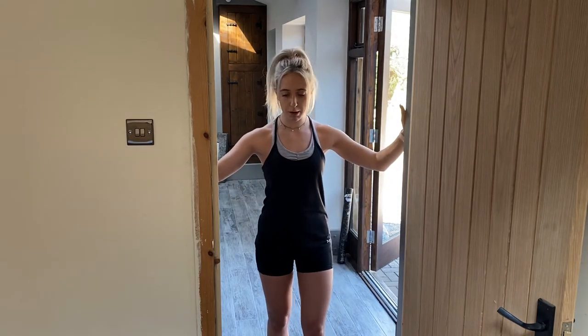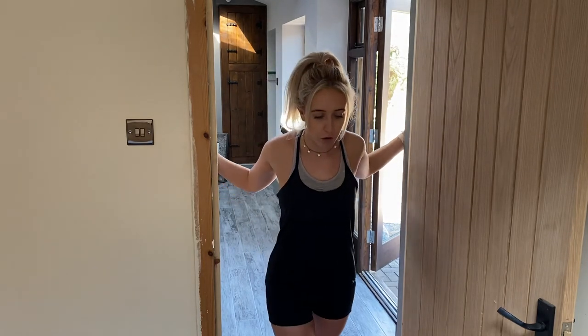Hey guys, this is a stretch for across your chest. All you need is a door frame. You're going to take your hands just behind it and you're going to walk forward and do it as far as you can so you can feel that stretch across your chest.